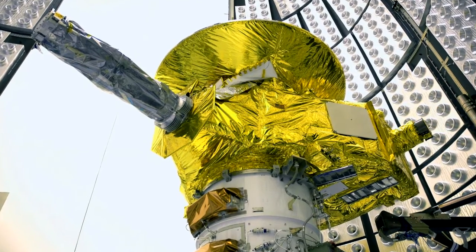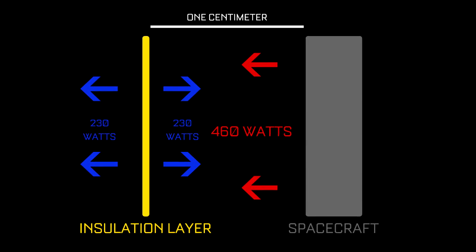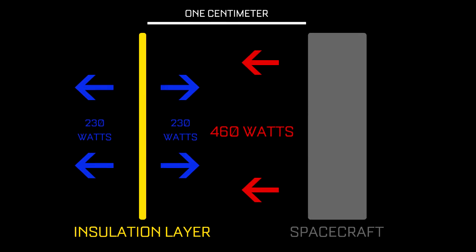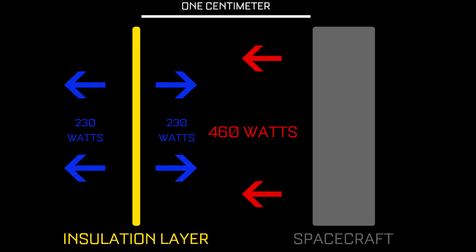The idea behind MLI is pretty simple: radiation balance. To explain it simply, just imagine a spacecraft in space facing away from the sun or any other heat sources. We'll say that the surface of the spacecraft radiates 460 watts. Now if you place a thin but opaque layer one centimeter away, thermally insulated from the spacecraft, it will cool until it radiates 230 watts from each side. So the surface of the spacecraft still radiates 460 watts, but 230 watts gets radiated back to the spacecraft, while the other 230 watts radiate out to space.